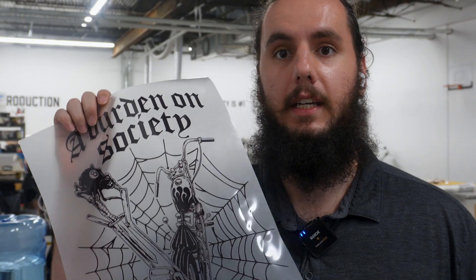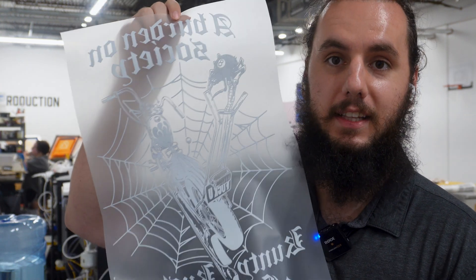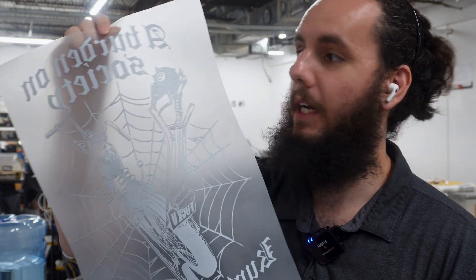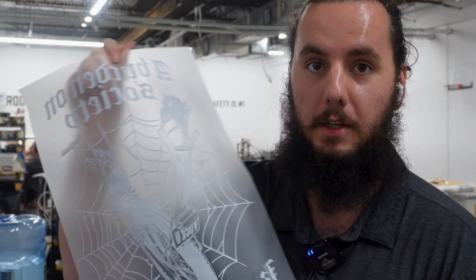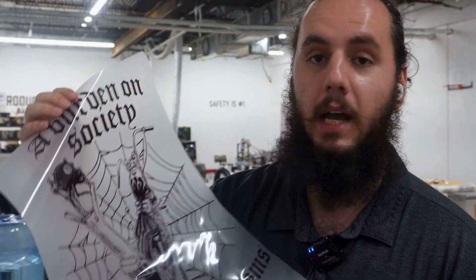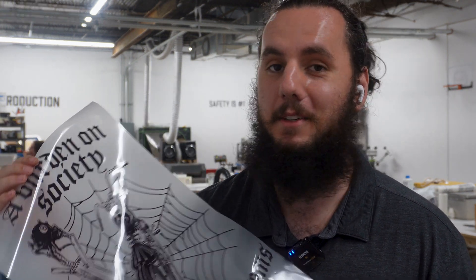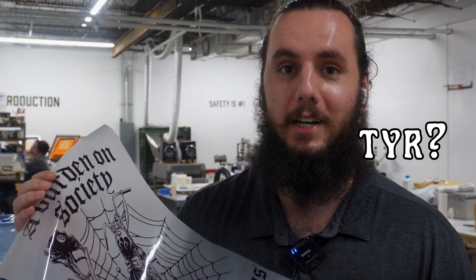Here is the DTF transfer that we printed off on the DTF printer. As you can see on the back, we did print our full white underbase, so it does have a white underbase, but the actual color layer of ink is all black. I'm interested to see how all of these factors are going to play into each other, but I think the only way to find out is to just do it, so let's give it a try.